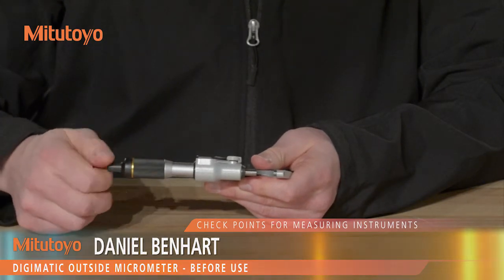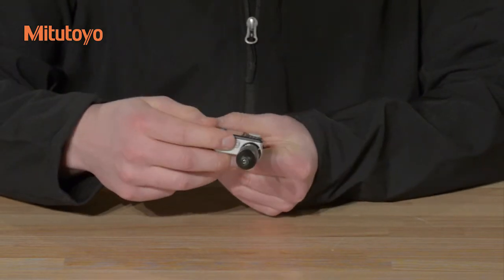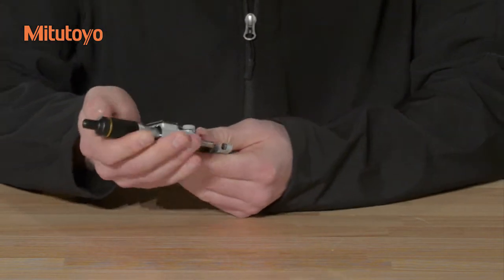If necessary, replace the SR44 type battery, and when reinstalling the battery cap or the output connector cap, make sure that the seals are properly seated.